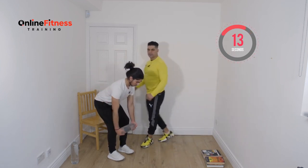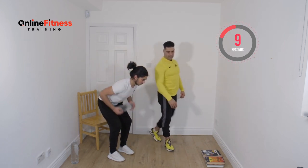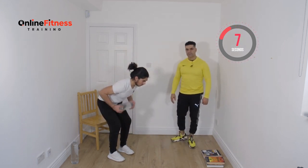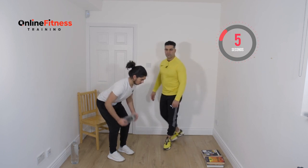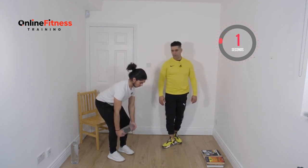Keep eyes on your knees, on your hips, on your back. Ten more seconds. Nine, eight, seven, six, five, four, three, two, and one.